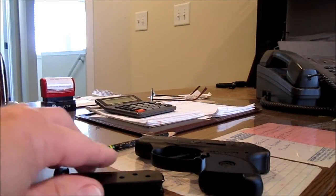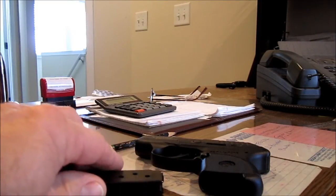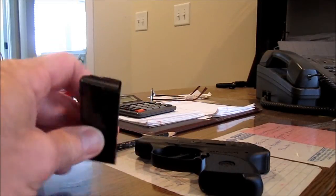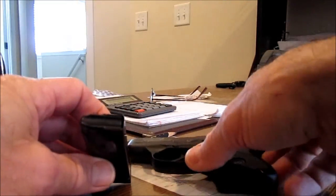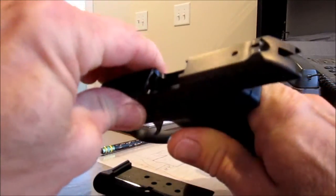Okay guys, here's what we got. I'm going to explain the trigger pull and how to stop the finger pinch on the Ruger LCP. To start, I have an empty slide and an empty firearm.